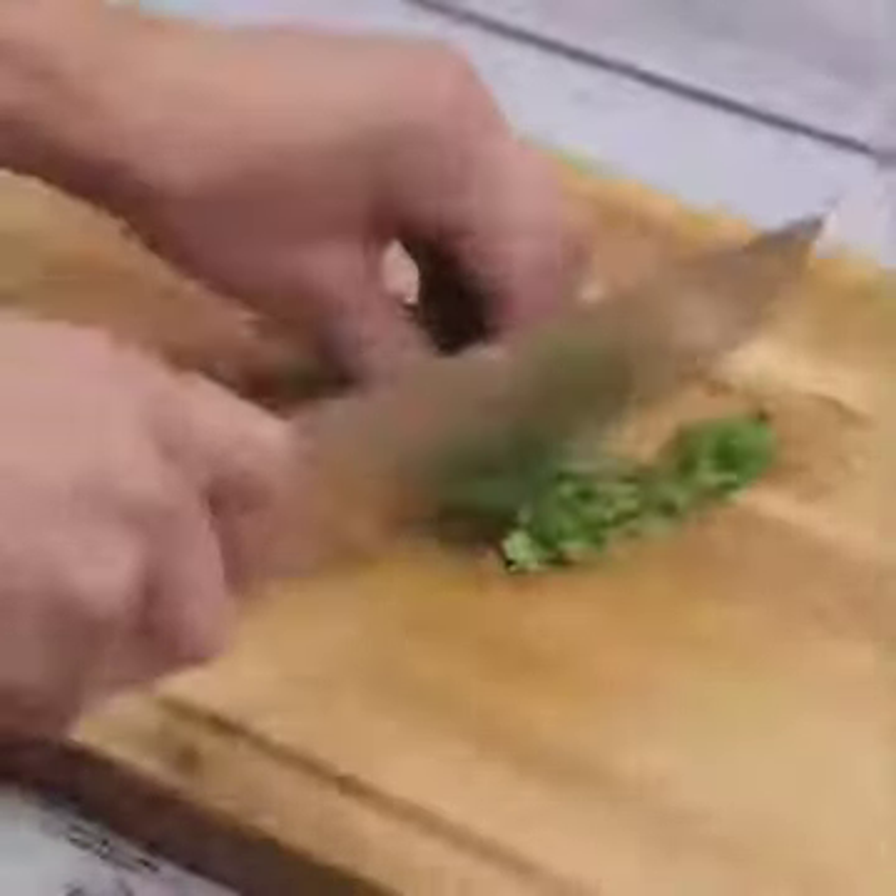I'm gonna chop some parsley. You can use the amount you prefer. I'm sure you will be surprised by the result.